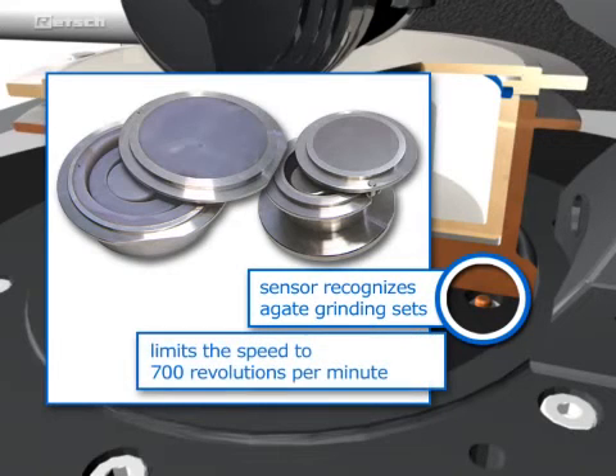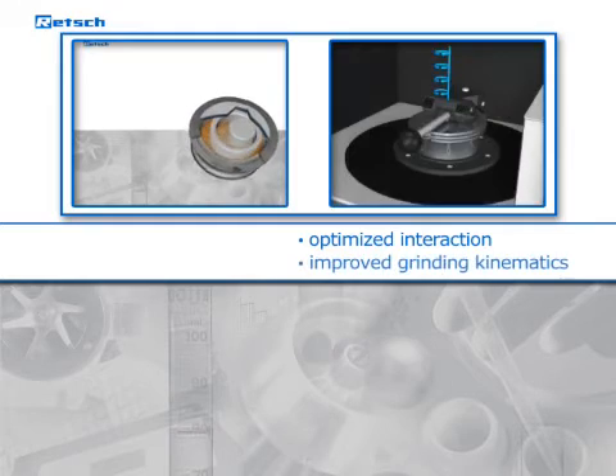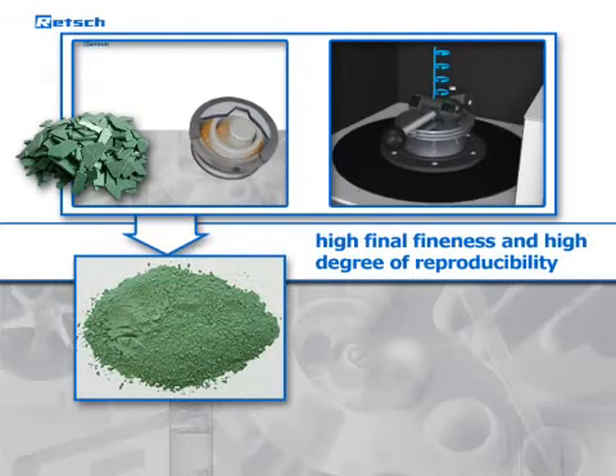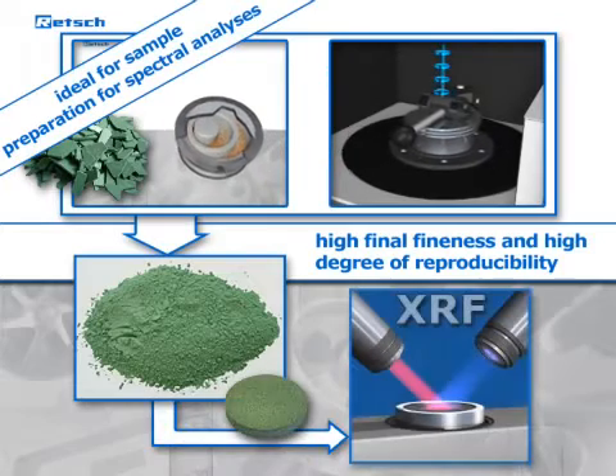Optimal sealing is also provided. A sensor inside the grinding chamber of the RS200 recognizes the presence of agate grinding sets and automatically limits the speed to 700 revolutions per minute to avoid damage to the material. The optimized interaction of the drive components, together with the further improved grinding kinematics, guarantees a high final fineness and high degree of reproducibility.